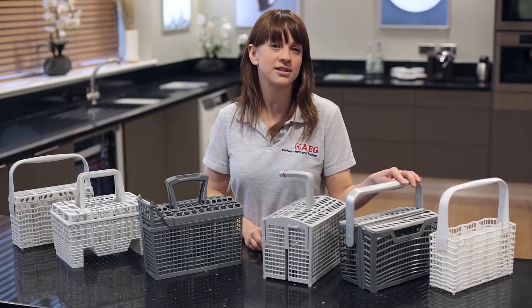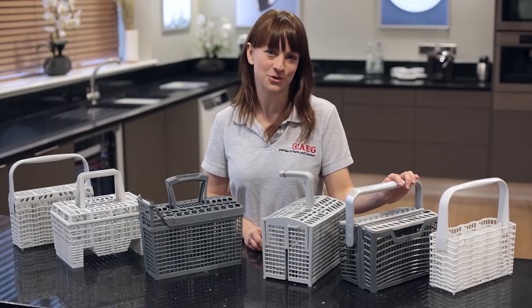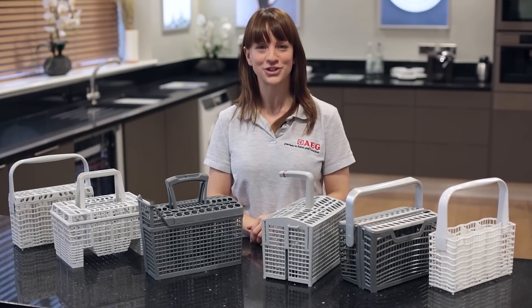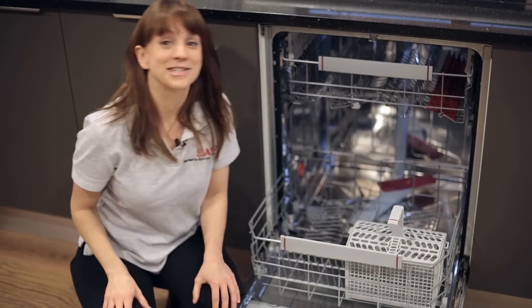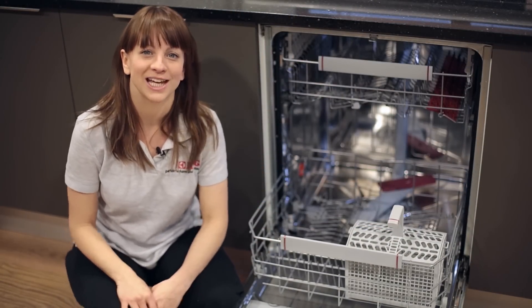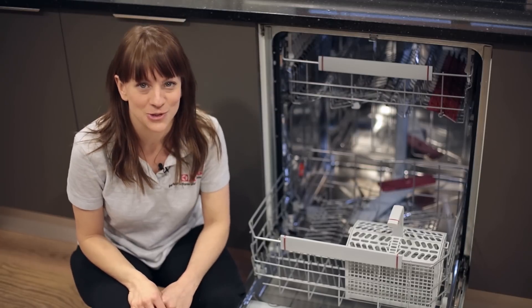Now universal baskets are designed for most 60cm dishwashers. There are also 45cm or slimline versions available too. Cutlery baskets for most models of AEG dishwasher are available on the AEG website. Thanks for watching.